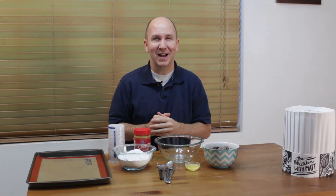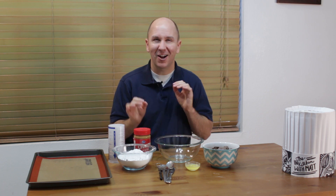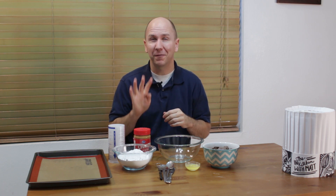Hello and welcome back to In the Kitchen with Matt. I am your host Matt Taylor. Today I am going to show you how to make peanut butter balls. Chocolate peanut butter balls are super easy to make, only 4 ingredients. If I can do it, you can do it. Let's get started.